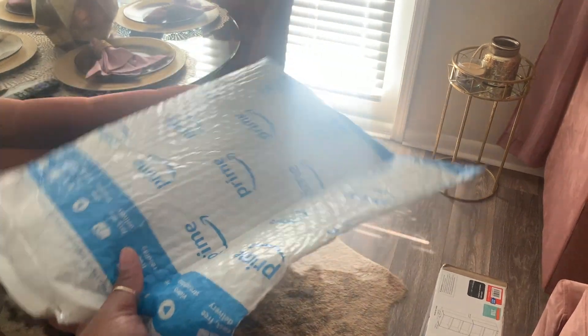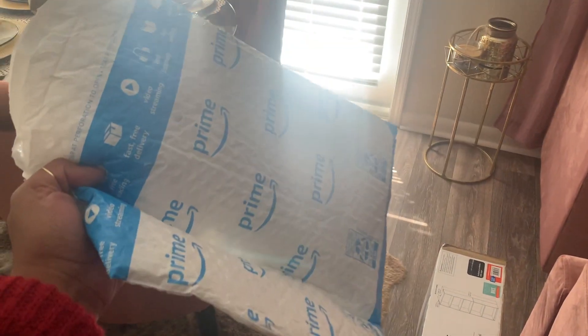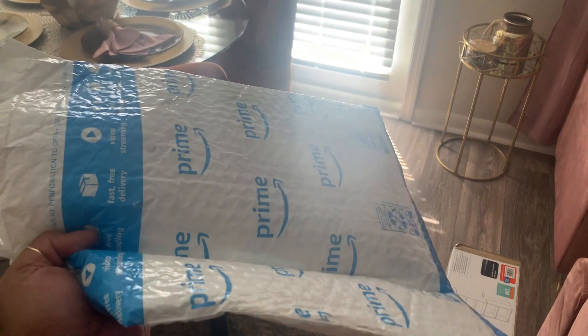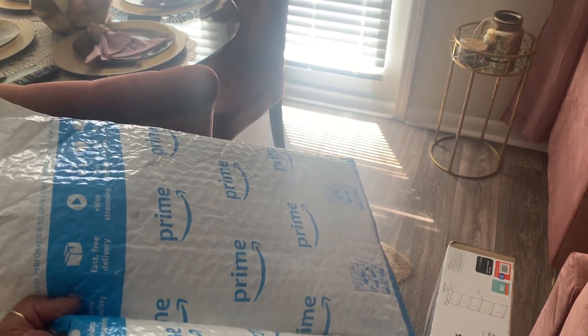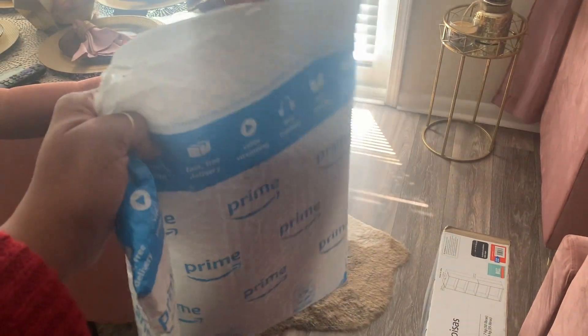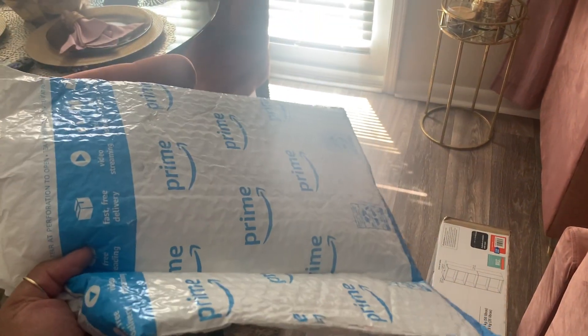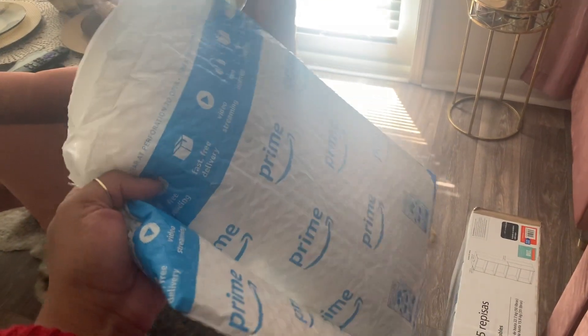Hey guys, here's another one of those Amazon packages that I share with you right here on YouTube in the community section, when I post really cool finds and things that I know I'm going to be ordering. I share it so you have an opportunity to experience the things that I'm experiencing, a lot of which I buy just to try to make my life a little easier.